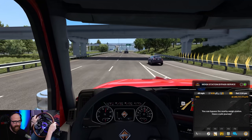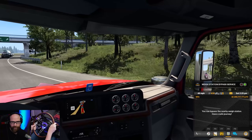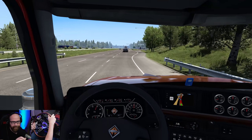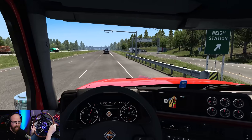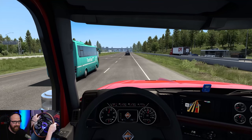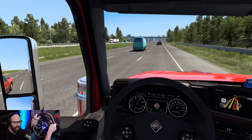Sweet, we bypassed the weigh station! Come on car — don't hit my trailer, please and thank you. I'm excited for Wyoming, I truly am — Wyoming's going to be awesome. Something totally different too: there was an update to the Outback map, so we're going to go back to Australia and drive again.